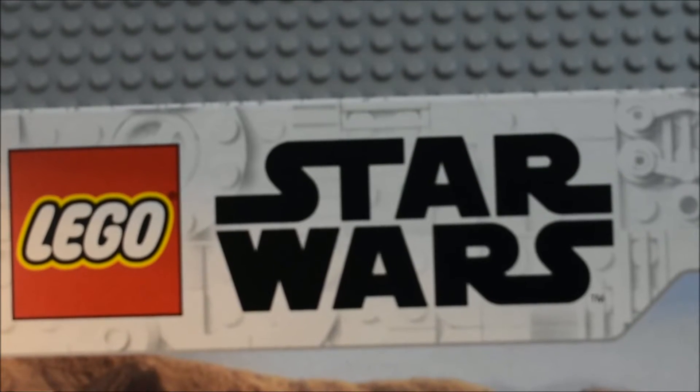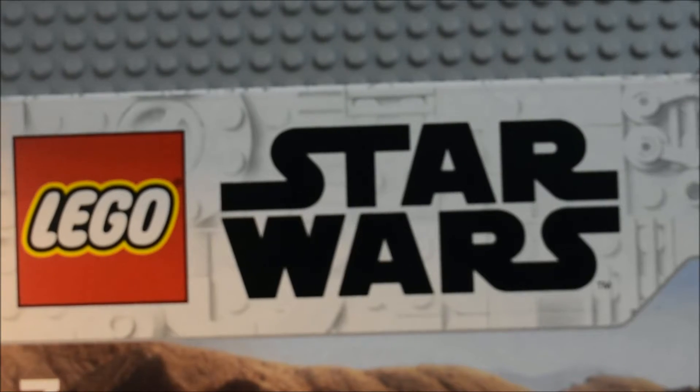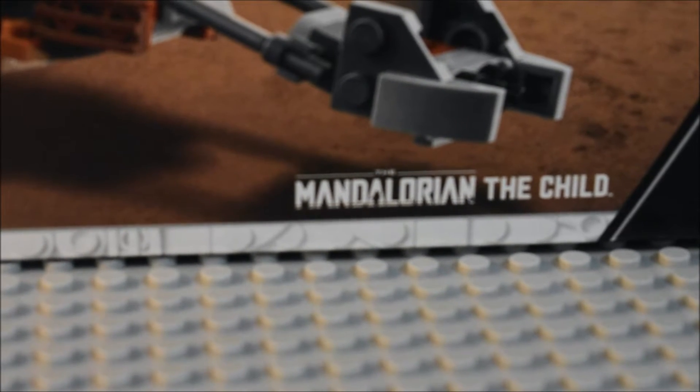Hello guys, Later Show TV here and I'm back again with another video. This time we are taking a look at a Lego Star Wars The Mandalorian set. This is from Mandalorian season 2 and it also includes the child.